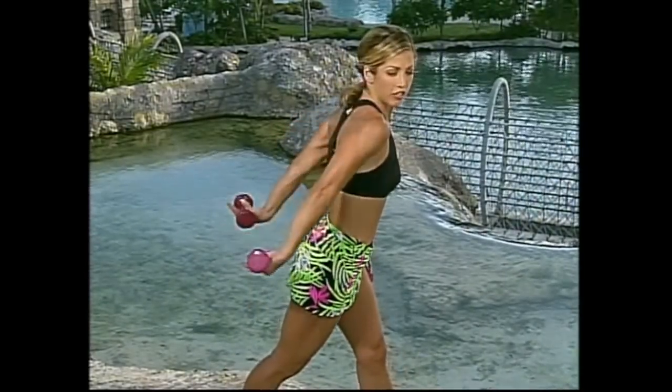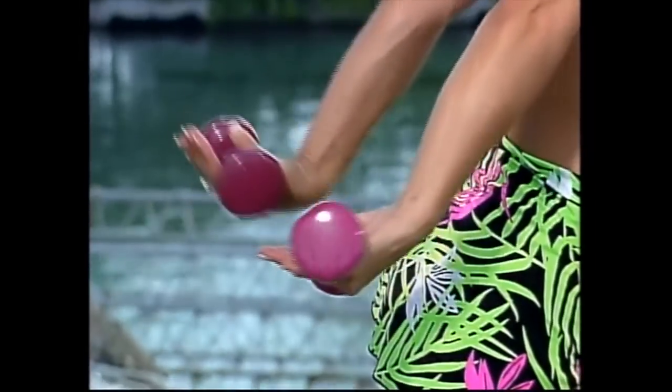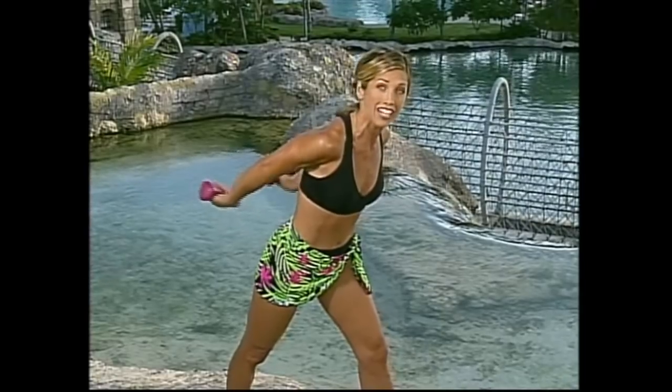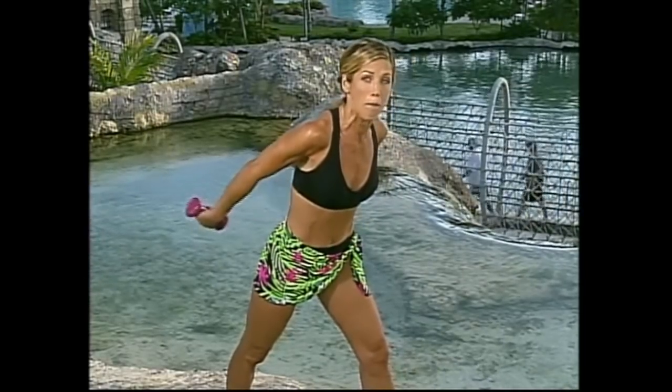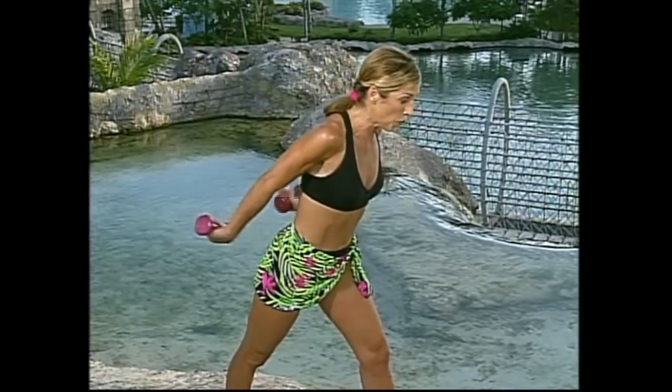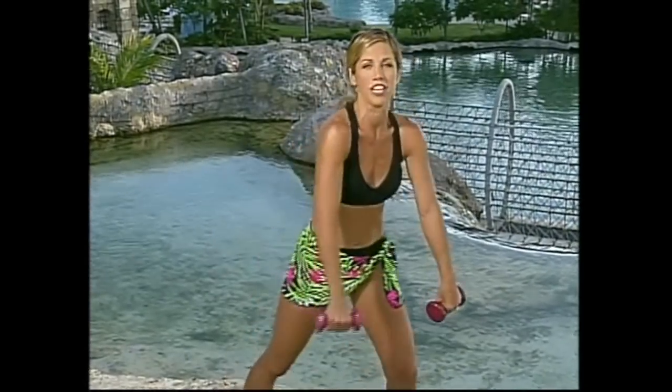Lift your arms higher — the higher you lift, the more effective it is and you'll see results a lot quicker. No more sagging underneath the arms. Two more — one, two. Okay, shake it out, shake it out. Beautiful!